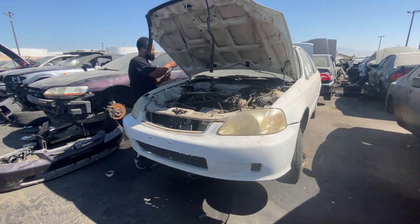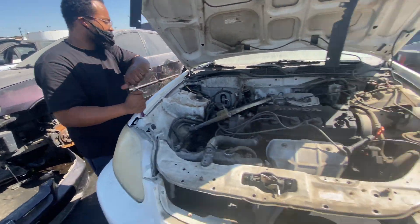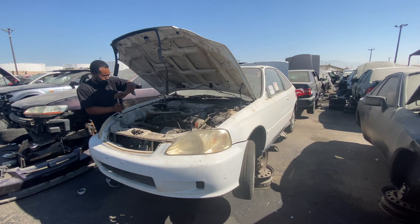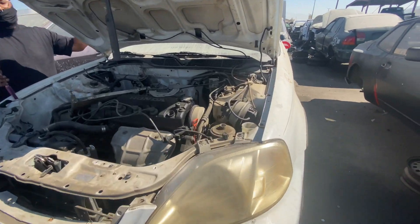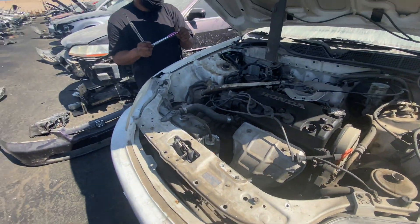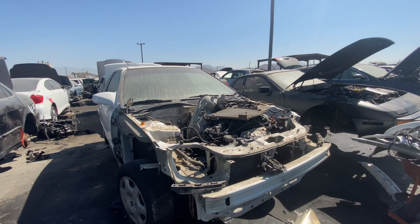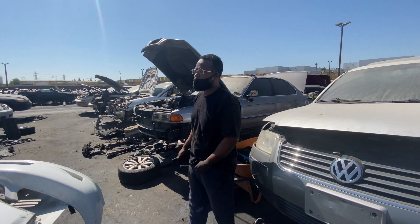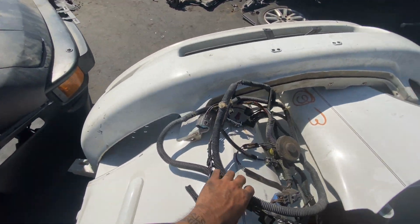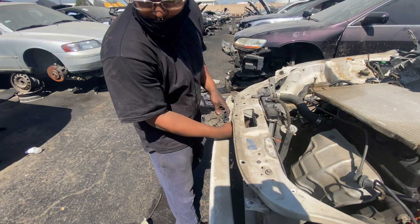What's up guys — continuing the vlog at the junkyard. It's mad hot out here but we found a pretty mint front end, 99 I believe. We're going to take the hood, fenders, bumper, and also grab the little piece of harness I need as well as the headlight harness. About an hour later the whole front end is off and we got the front headlight harness. I think this is pretty much all I need — oh, we still need the latch too.